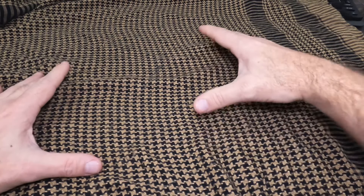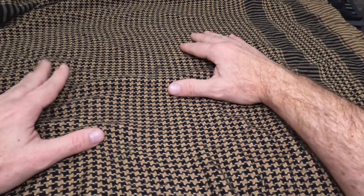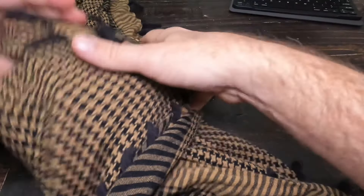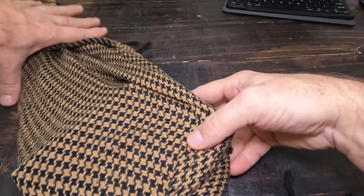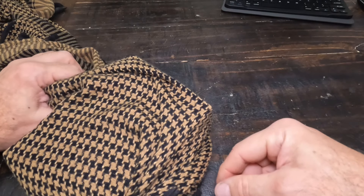Just like with the bear bag, I can also put my supplies in here and roll it over a few times. Then I can take this and tie it around my waist — and I've really just made a fanny pack.